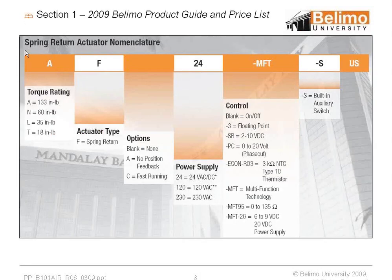In the beginning chapters of the PGPL, you'll see all the different torque ratings. The first letter designates the torque of the motor. The second is the designation of spring return or non-spring return. Then we have some options: fast running and no feedback. We need to know the power supply required to drive the motor. The fifth designation is what kind of control signal is used, which we'll cover shortly. Some models have a dash S, which means a built-in auxiliary switch.